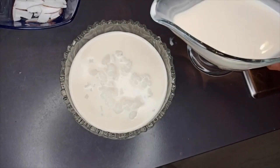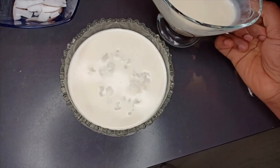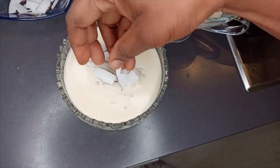I'm adding evaporated milk and some shredded coconut. The corn porridge is done! Please don't forget to hit the subscribe button and the bell icon so you'll be the first to watch whenever I upload a video. Now time to taste!